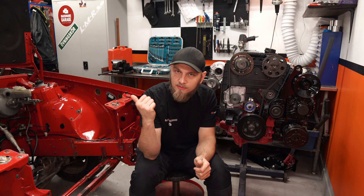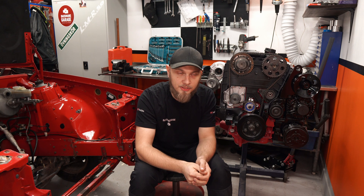For all you new guys, let's get you up to speed. This is my 740 T5 engine swap project. This is my B5254T 5-cylinder turbo engine that is going in this 740 instead of the B230F.